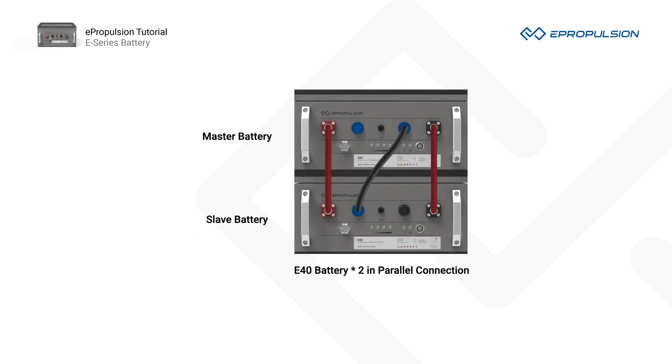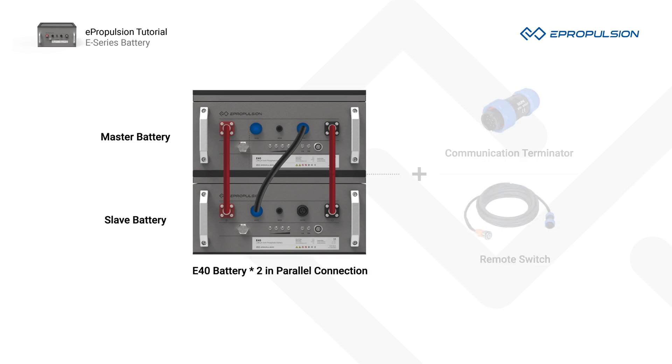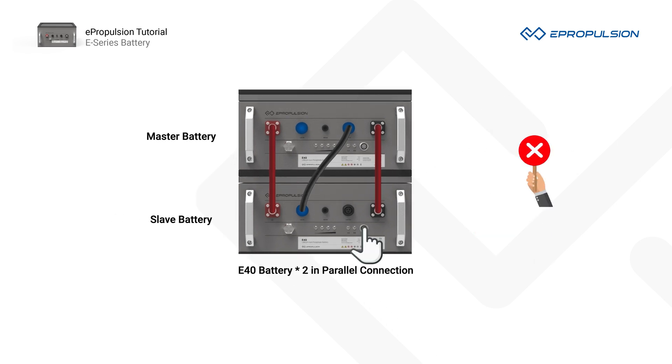Number 4. Always turn on the master battery of your E-Series batteries in the parallel connection first. It's easy to identify the master battery because it has a communication terminator or a remote switch. It's strictly forbidden to turn on a slave battery first. If this occurs, the master battery will be isolated from the battery configuration, and the slave battery you turn on will give wrong operating orders to the other connected batteries.